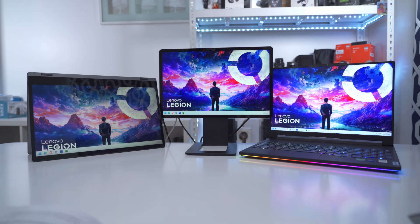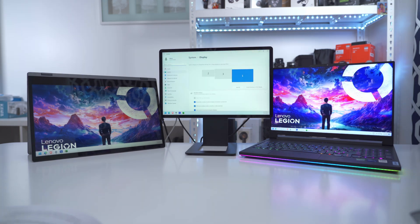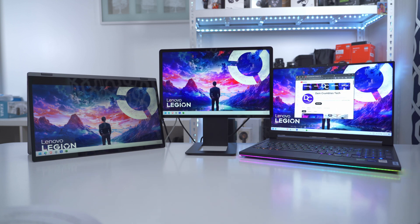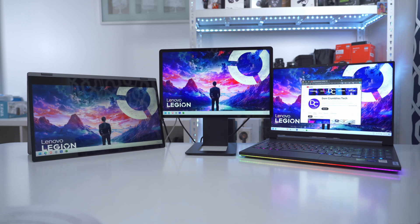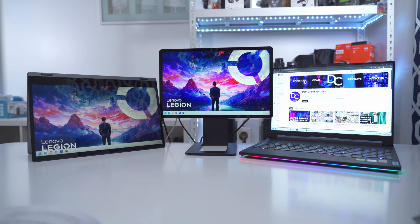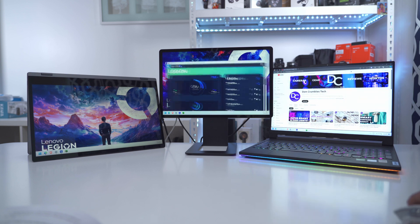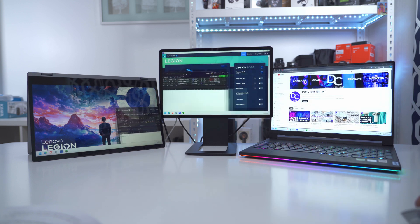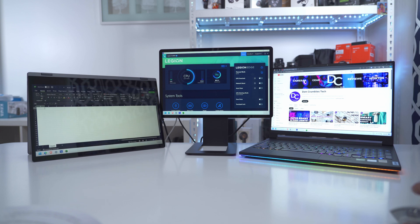From the settings I can arrange the screens, then carry a browser window across all of them. For productivity I can move different programs, apps, or games onto each screen for maximum efficiency.